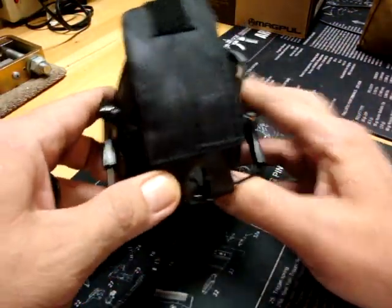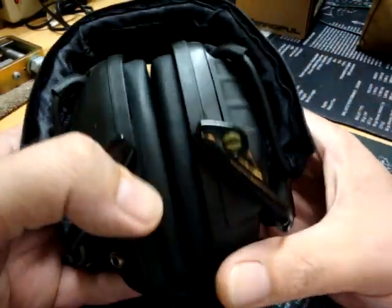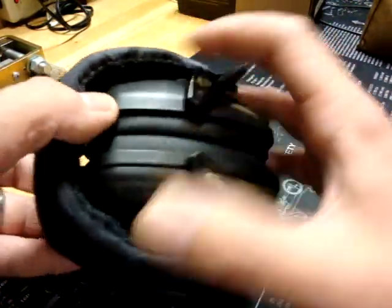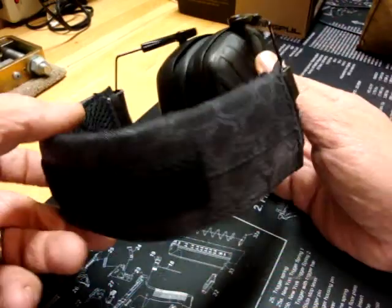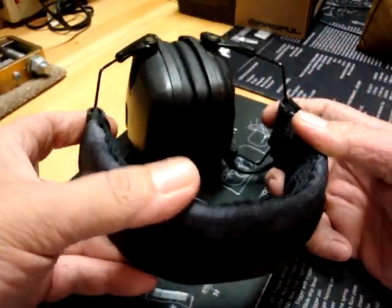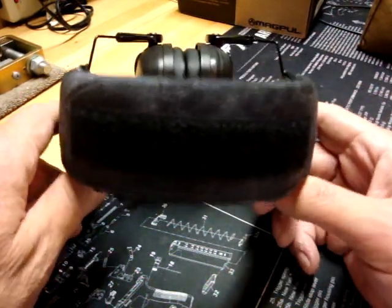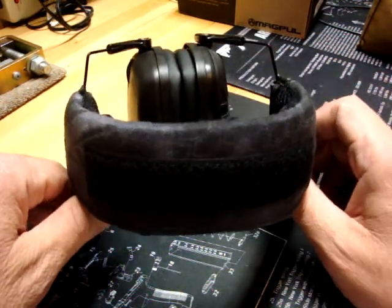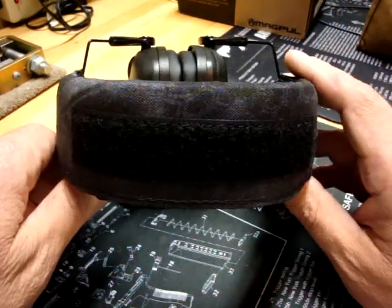With all their choices of colors and finishes, you can customize it to your heart's desire — add your name tape on there to identify your headset. If you're doing long days on the range or in classes, this is massively better than the standard wrap that you have on most ear pro out there.